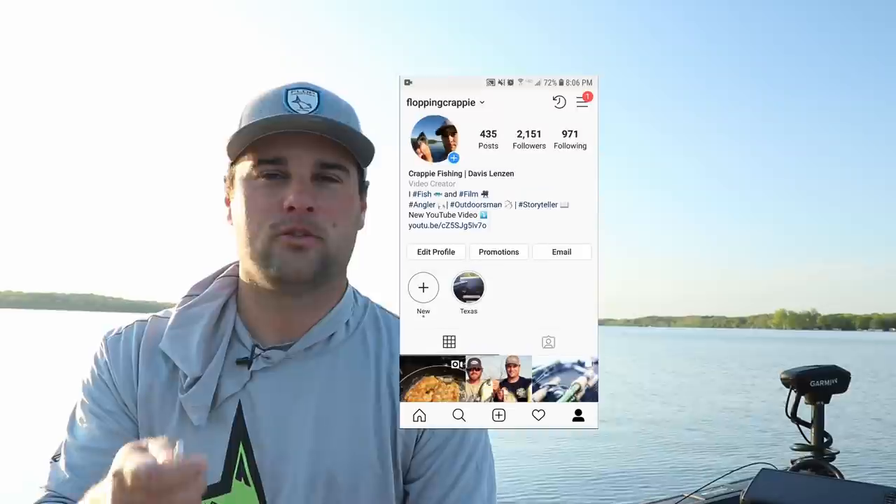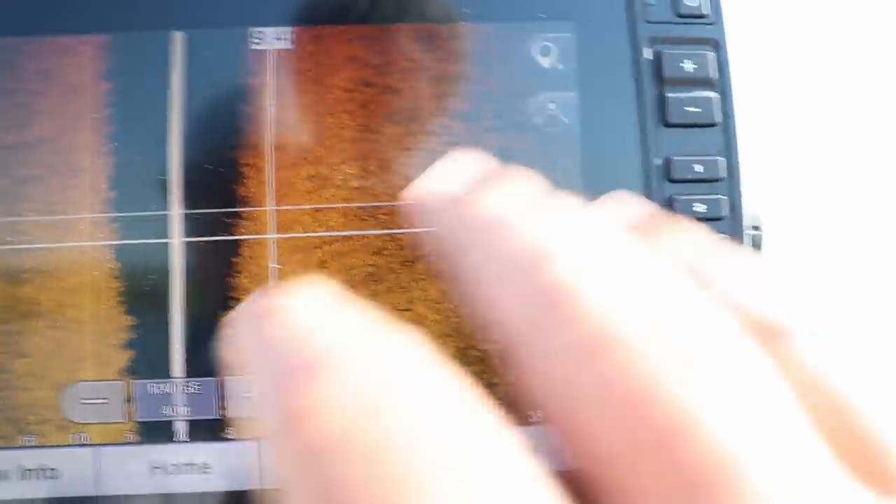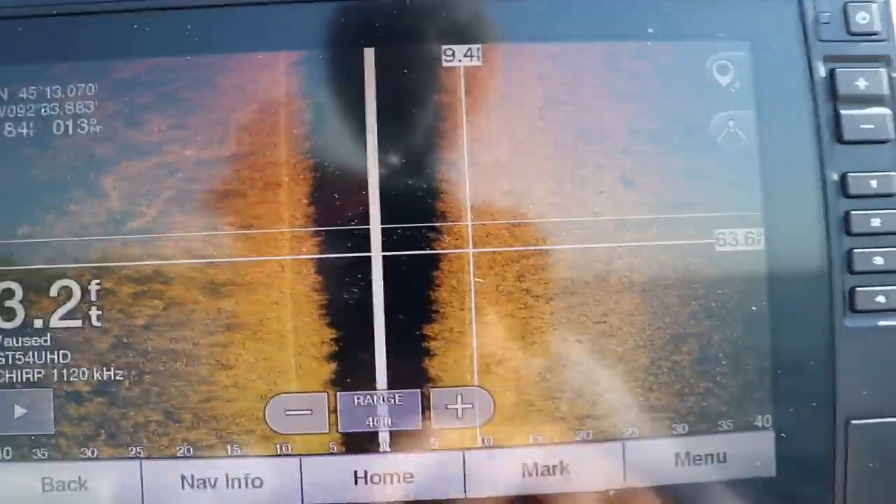Had fun tonight — a little evening trip after work. I appreciate you watching. If you have any questions like Leon sent me, feel free to comment below or message me on Facebook or Instagram — great video ideas. Use that side imaging, so important — 40 feet left and right, look for those shadows and bright spots above the weeds. That's where the crappie are going to be. Appreciate you watching, we'll see you on the next one.